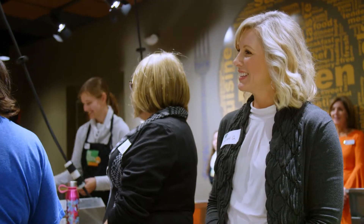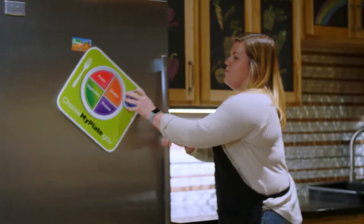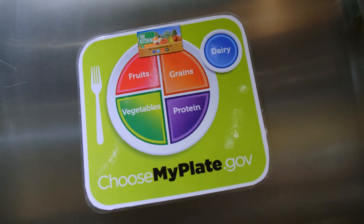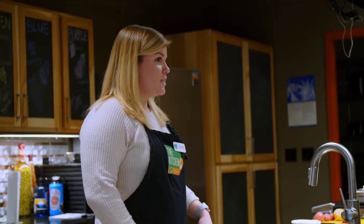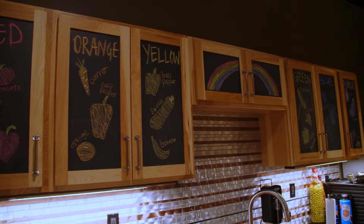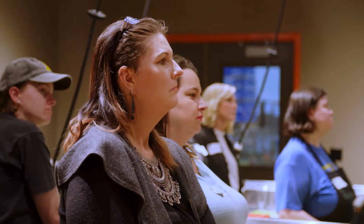Now I'm excited to get started as the class begins with a nutrition demonstration from Chloe. My plate is basically the new food pyramid, and you'll notice that a quarter of our plate should be vegetables. So something that we talk a lot about here at Second Harvest is eating the rainbow. And if we eat all those different colors, we're kind of covering all our bases in terms of those vitamins and minerals.